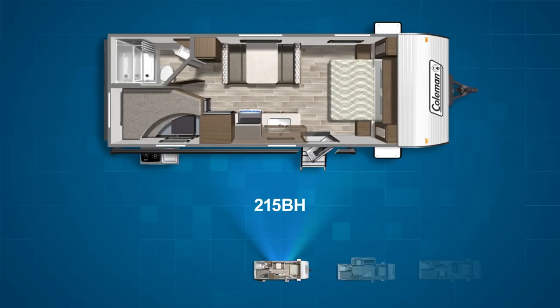We move up into the longer Coleman Lantern LTs to get to the next bunkhouse, the 215BH. The rest of the bunkhouses are all double axle and the 215 is no exception. The 215BH has double over double bunks in the campsite corner, a straight line campsite kitchen, and a camp queen bed centered on the front wall. All in all, the 215BH sleeps up to seven and has an outside kitchen.